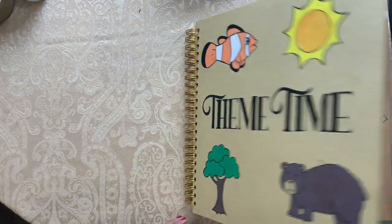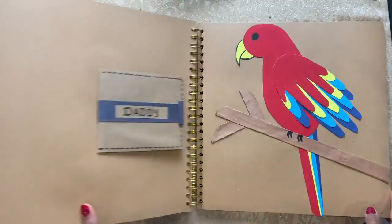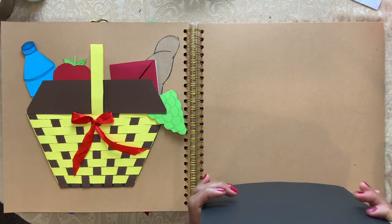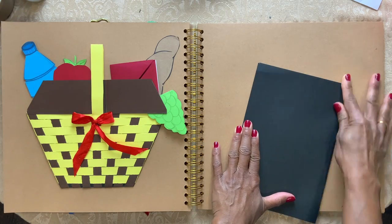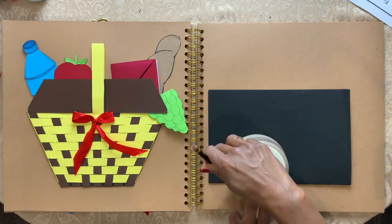I'm going to show you how to do a butterfly craft. I have two sheets of black paper here. I'm going to put them together and fold them into half. Take a small bowl and trace it.